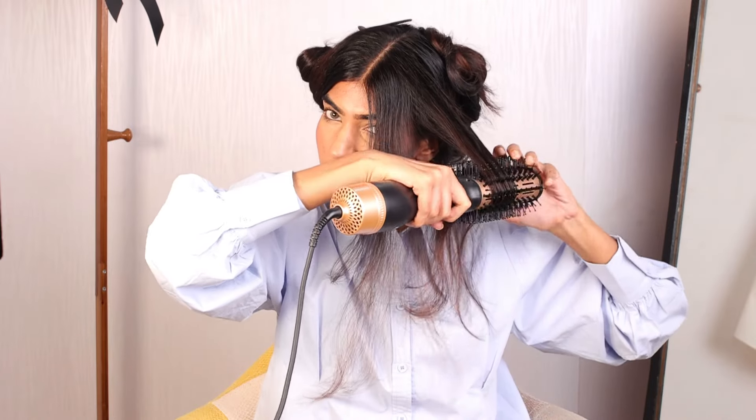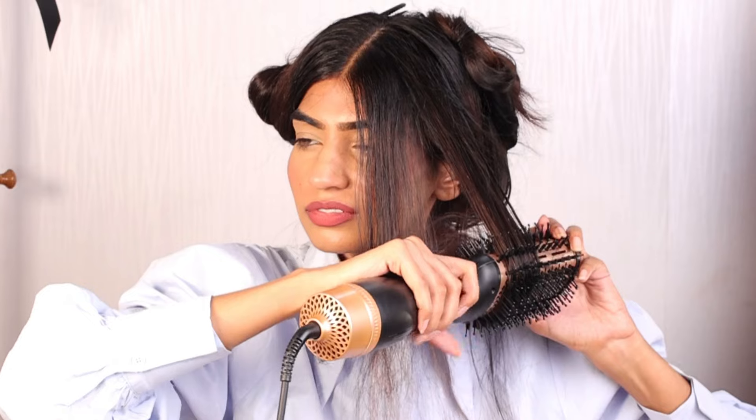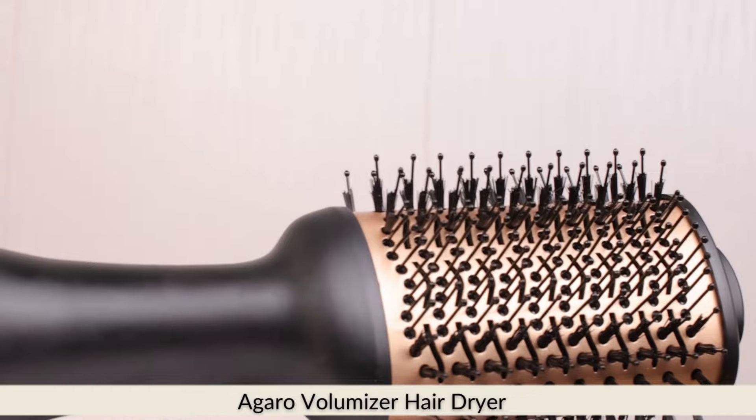I have applied some spray in my hair which is not going to be causing any heat damage. Let me talk about the product in detail — this one is going to be the Agaro Voluminizer Hair Dryer.